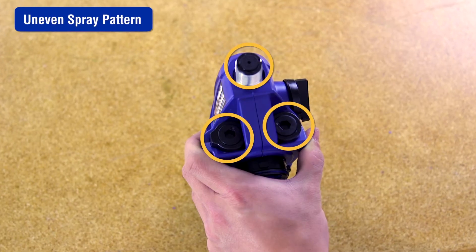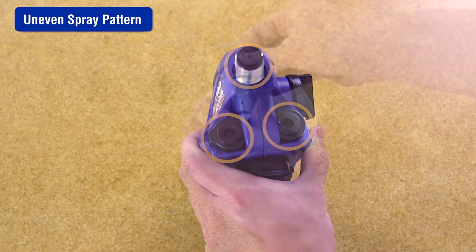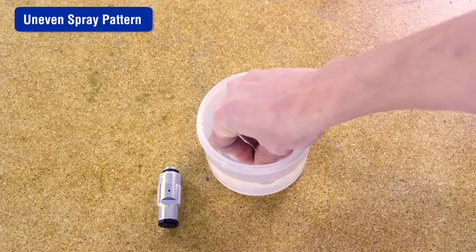Dirty outlet valves can make the spray pattern uneven. Clean your outlet valves. For more information on cleaning outlet valves, refer to the video link provided.